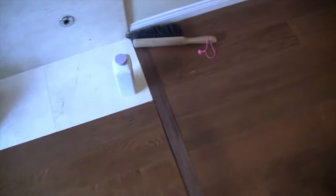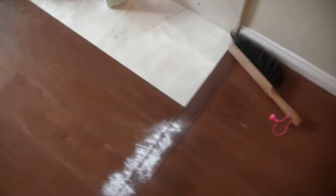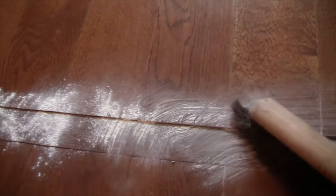What I'm going to do is take some baby powder here and put some down on the joint. Now I'll take this foxtail and try to work that into the joint like so.